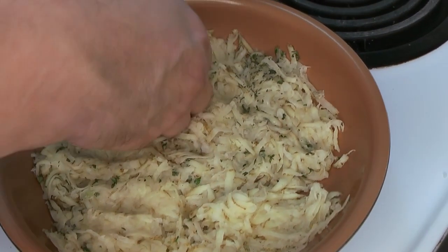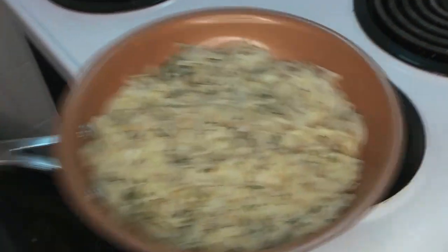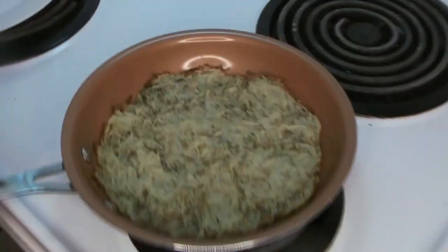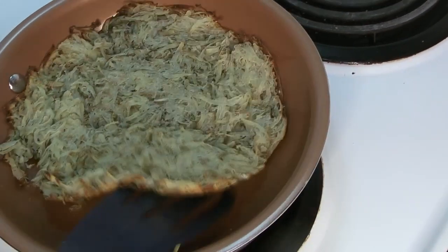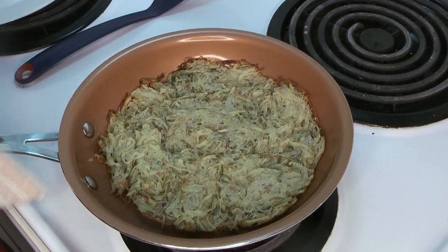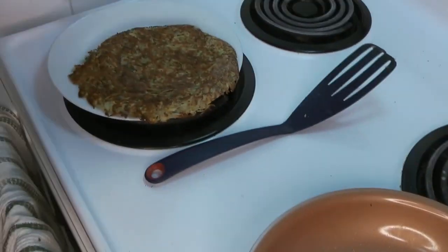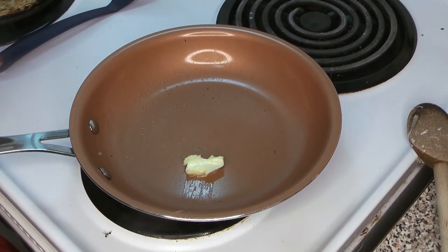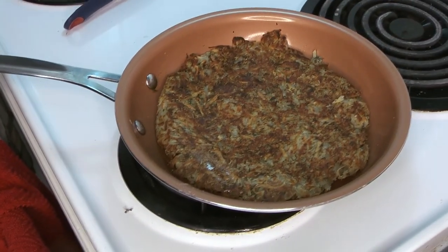Push it down a little bit, and once it starts to get a little color on one side we're going to put it in the oven to cook and get a good roast on both sides. It comes out with a nice bit of brown around the outside. Make sure it's not stuck to the pan — we've got great nonstick pans for this. Turn it out onto a plate, then add another layer of butter to the pan so we can get a nice sear on the other side as well.